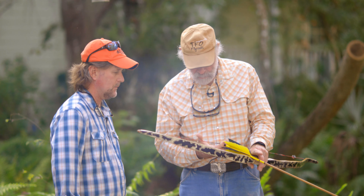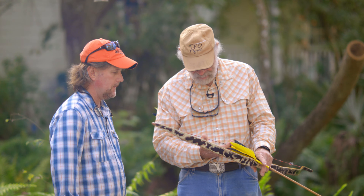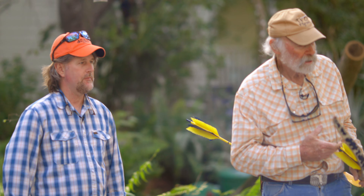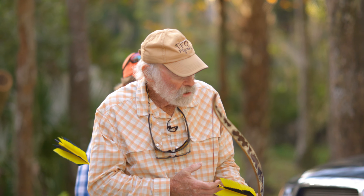When you draw the arrow back, you knock it under that little green point there. Put one finger over top of the arrow on the string, two fingers underneath the string — just like that.